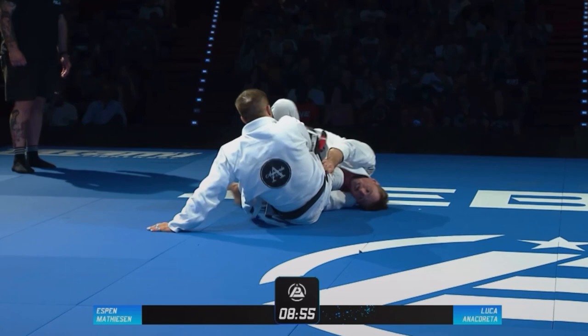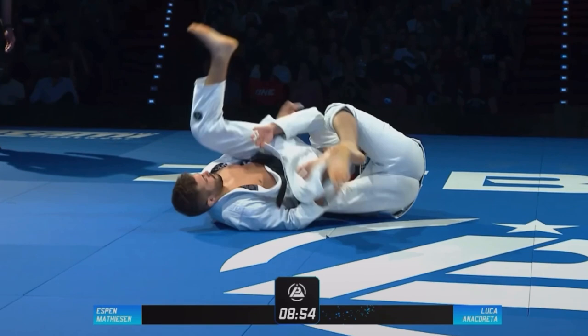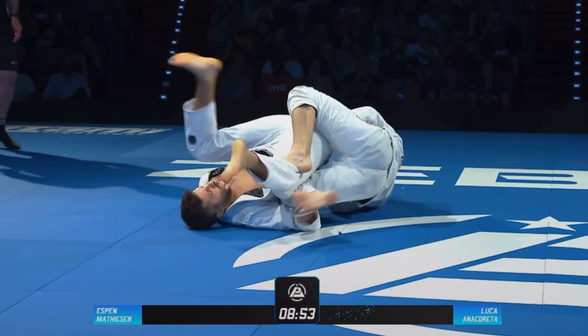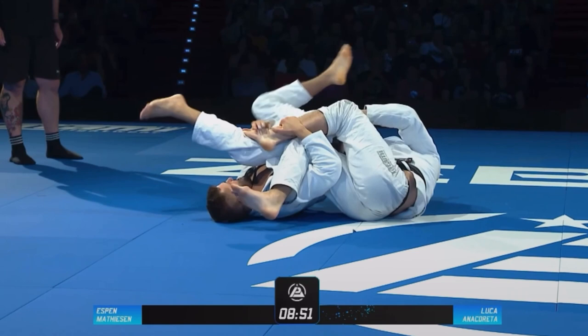I was able to stack him immediately as I inverted. I used both of my hands on the pant, and then I used my left leg in a stomp position — which is having the foot blade behind the knee. I was actively trying to stack him as much as possible, because that's the goal when you're doing the inversion game: stack them and start exposing their back so you can get the back take. He did a good job of taking away my stomp leg.